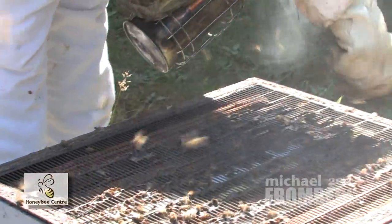The propolis is all around the outside — that's what the bees use to glue the house together, so it's very sticky.